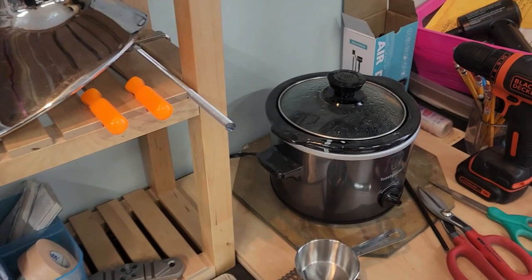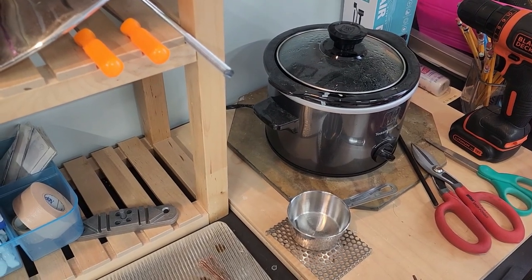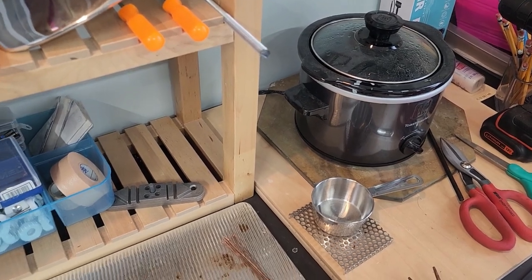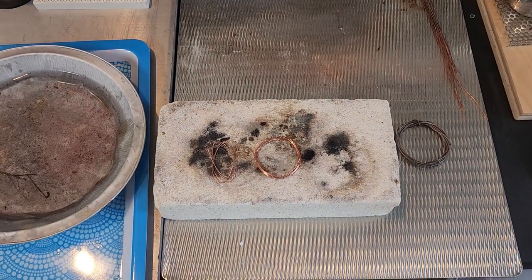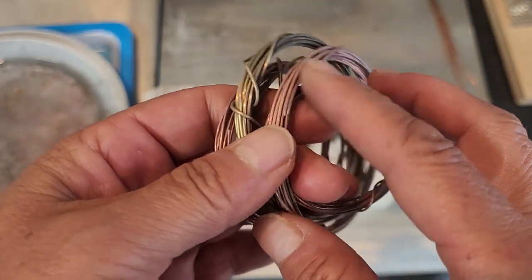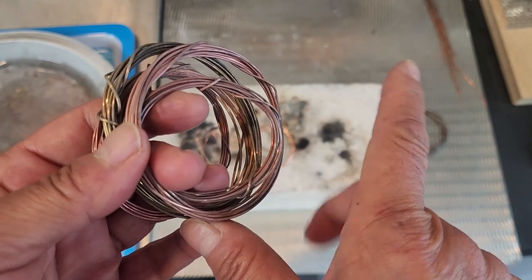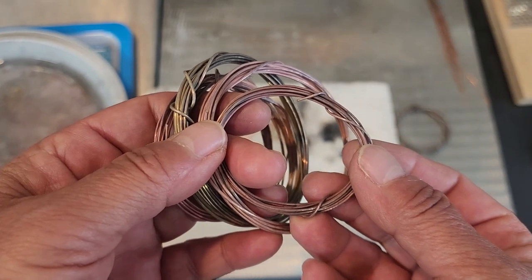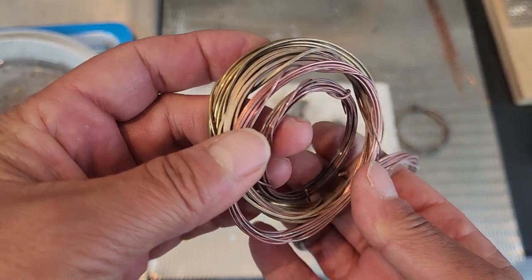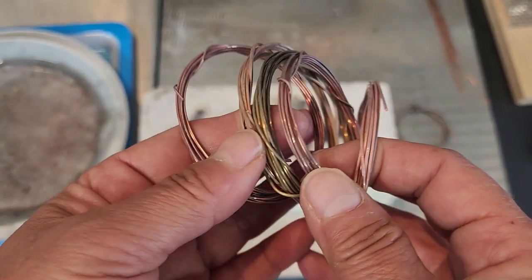I also have my crock pot full of pickle. What I use for pickle is white vinegar — about a cup of white vinegar and a couple of tablespoons of salt. It's not an exact measure but it works fine. I don't use acids. Once we heat the metal, it'll oxidize all the way to black, which is tough to get off. The pickle pot, kept heated, blasts all the fire scale off the metal.